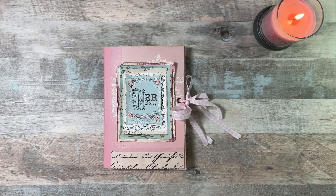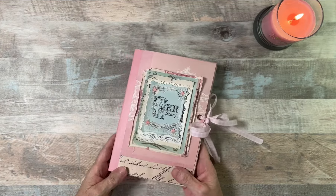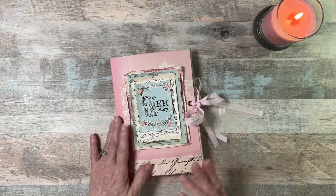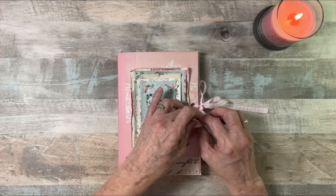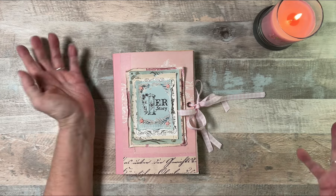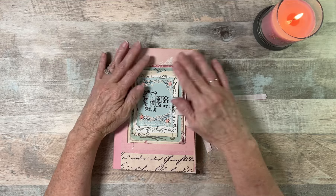Hello, everybody. Happy Sunday. I'm so glad that you could join me. I just wanted to do a little walkthrough of the journal that I was making for myself. It's basically a journal in a day — that's all it took me. If I hadn't stopped to video, I probably would have had it done pretty fast. Plus, I was doing a lot of fussy cutting for another journal, and I'm working on another journal. So I've got about three going, which is great. I've got my inspiration back.